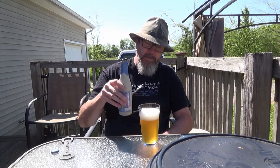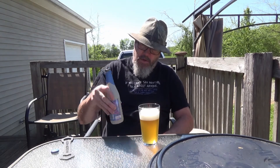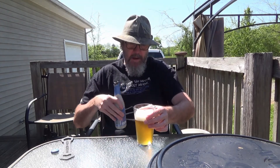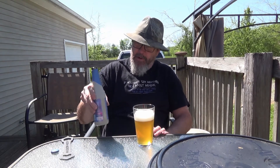Pretty close to the bottom here. I'm going to go ahead and give it a good swish to get that sediment off the bottom. That good swish back in the glass. It's clouded up quite a bit more since I've poured more of the beer in there, but I think this will really cloud it up. I'm kind of counting on it too.